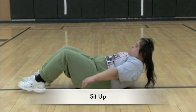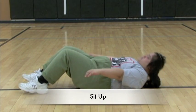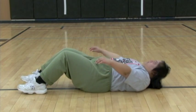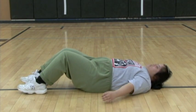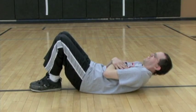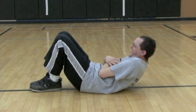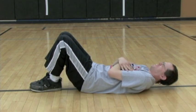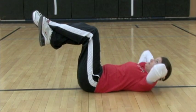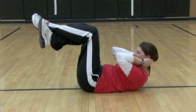Emily is performing a sit-up by flexing her neck first and then lifting her shoulder blades up off the ground. This exercise can also be done with the arms crossed over the chest. To increase the difficulty, the arms can be put behind the head and the legs can be lifted off the floor at a 90-degree angle. Be sure that the athlete is not pulling on their neck to lift their head.